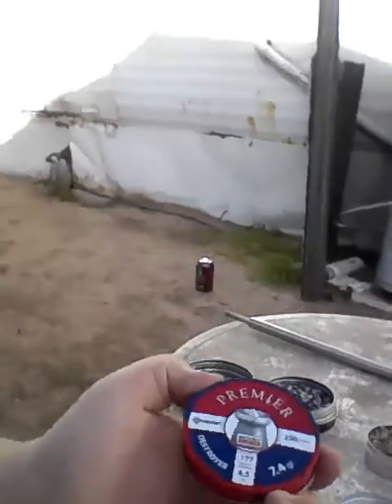These right here are the Premier Destroyers. These ones right here are my favorite — they're the .177 caliber armor-penetrating gold ones. Alright, enough talking about ammunition and all. Let's put some rounds down range.